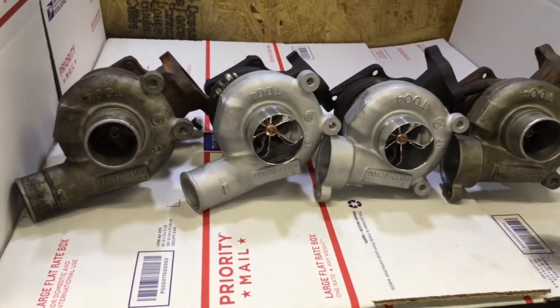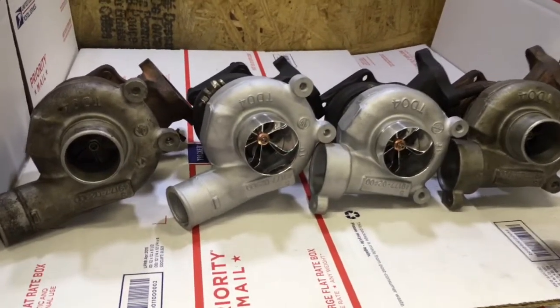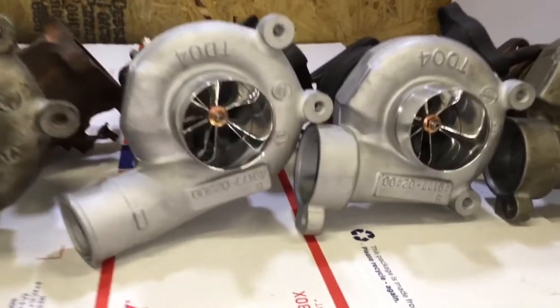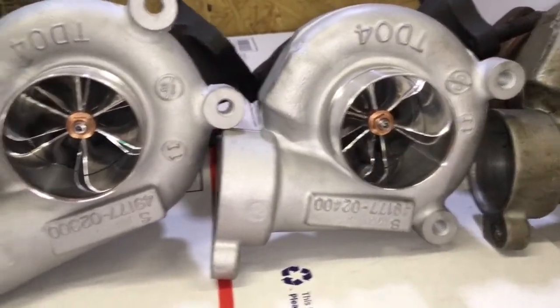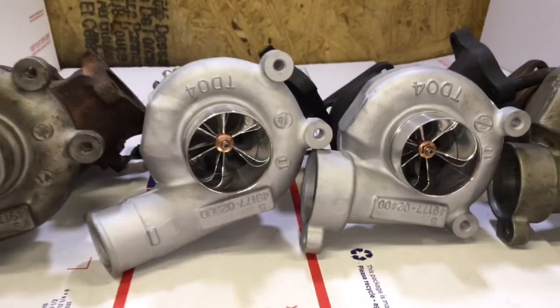In this video, I'm going to show you all the steps involved in machining the compressor housings for the 3000GT and the Dodge Stealth to accept 20T compressor wheels.